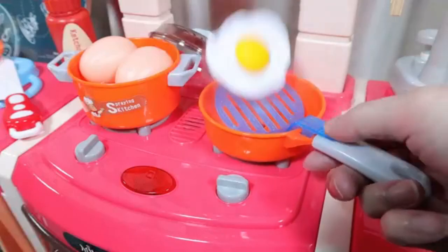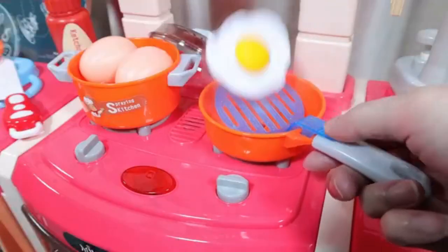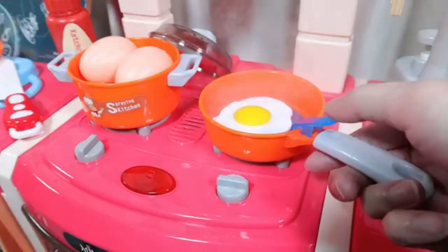For parents, the joy comes from knowing that the kitchen has a smart, sturdy structure that was designed by passionate engineers. The NIH Play Kitchen toy is designed so that it can be used by multiple children — a fun focal point for any kid's play day.